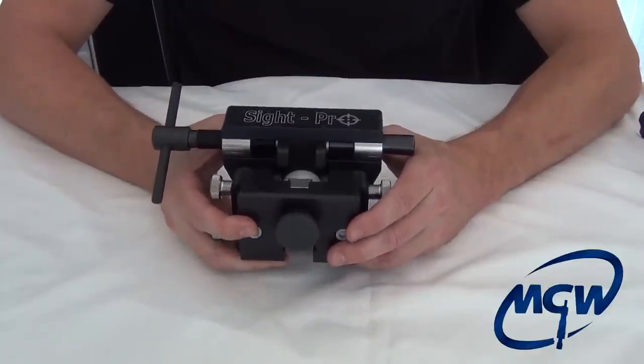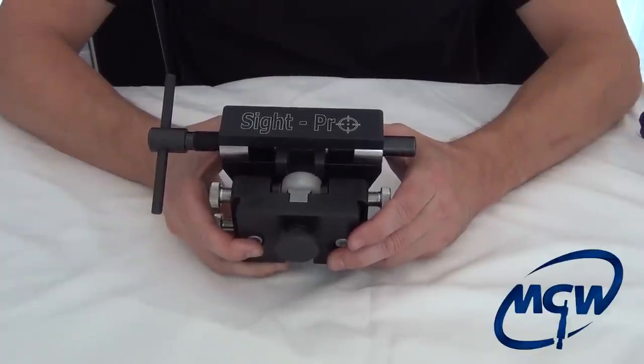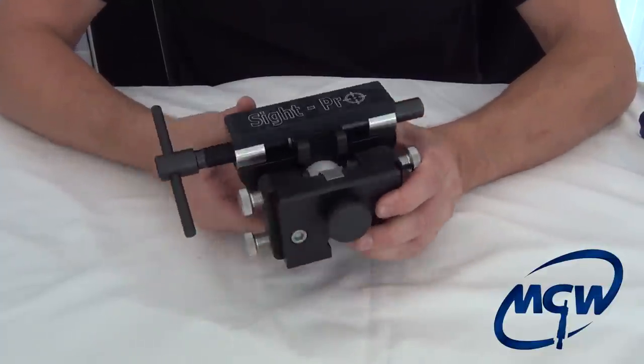So we've engineered this tool with the same attributes as our individual tools, but it's universal and it can adapt to a lot of different type pistols. Let's break this thing down and see how it works.